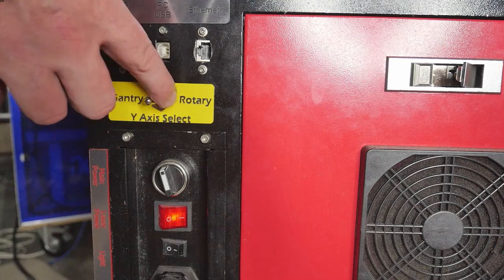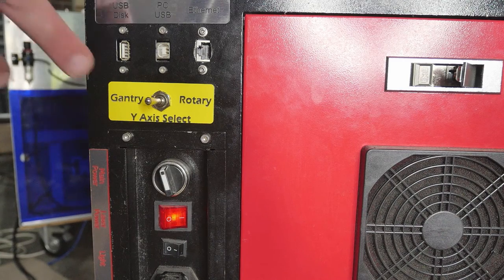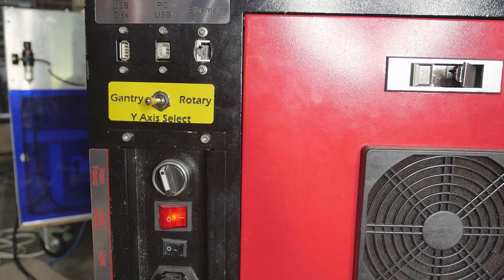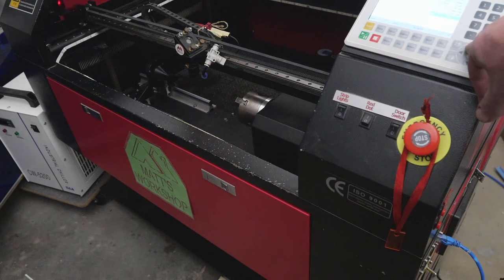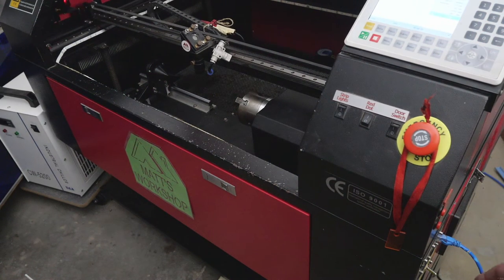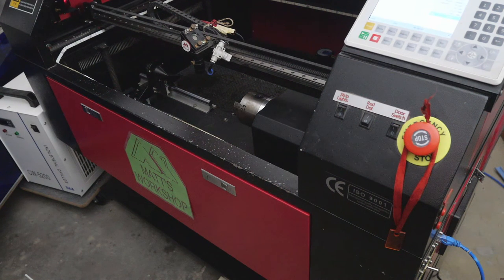I've installed a small panel with the switch so we can select gantry or rotary. I'd probably recommend using a push-button switch if it's likely to be knocked. You still need to tell the controller — in my case a Ruida controller — to enable or disable rotary in the settings and set up the circumference of your workpiece as you normally would. This just eliminates the step of unplugging and recoupling the different Y-axis types, saving time and reducing wear and tear on the plugs.